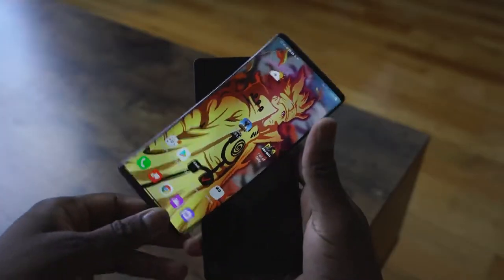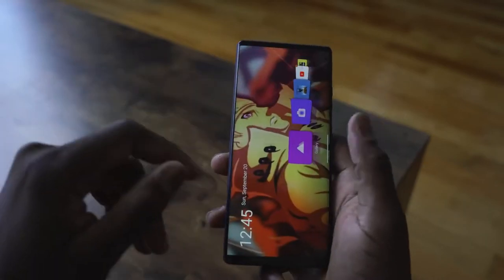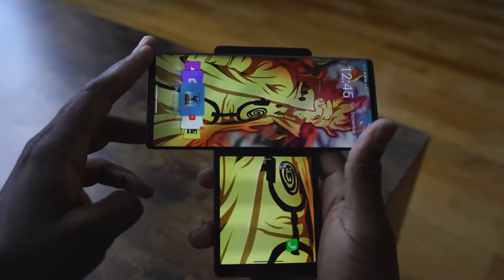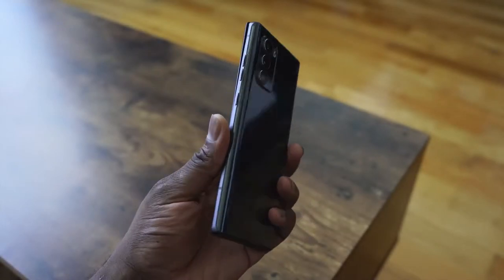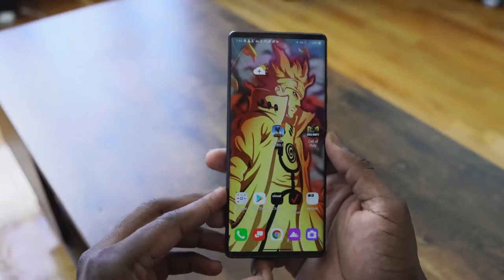We'll also take a look at that camera gimbal to see what it presents. I've got to give it to LG — they've created something really unique and interesting here with the LG Wing. The Wing looks like a standard smartphone, feels like a standard smartphone, until of course you swivel it and then that gives you the secondary display.